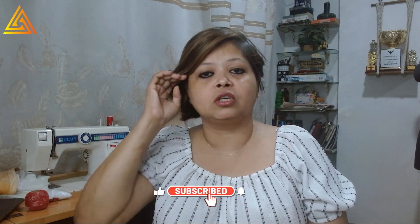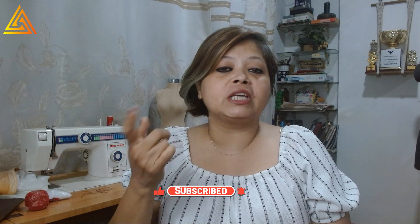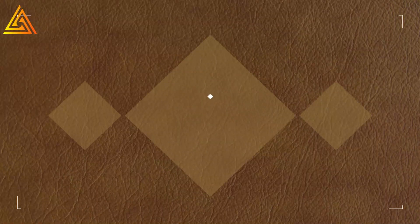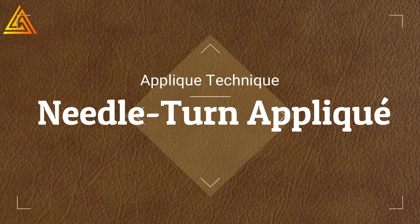We take the printed floral motif from the fabric, do a buttonhole stitch around it, and then fix it on the top. For the logo I'm not using broderie perse — instead I will be using the turn needle technique. So two main techniques are used for this applique.